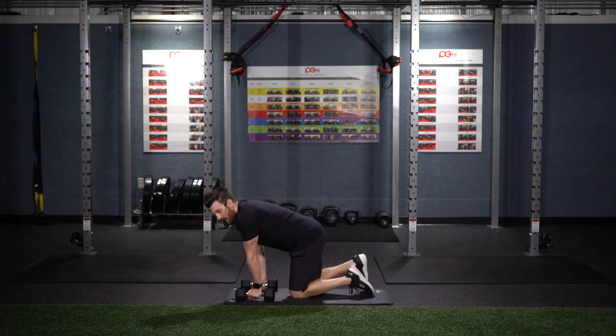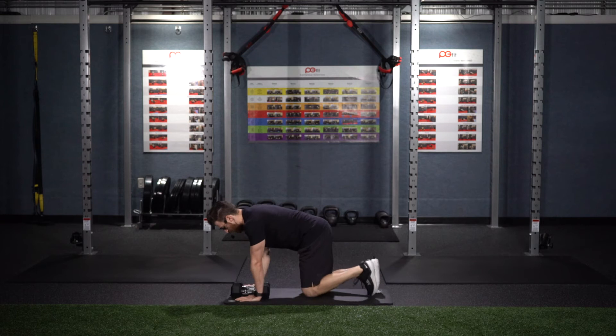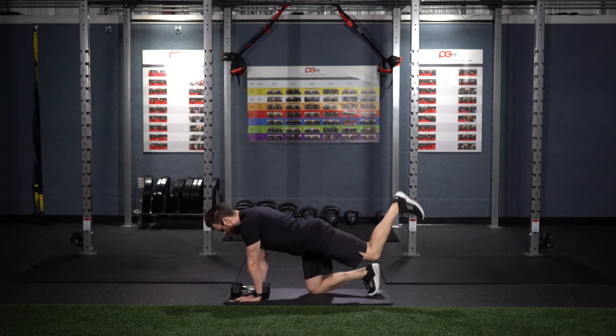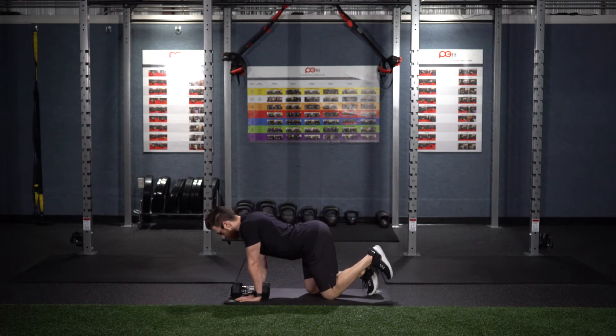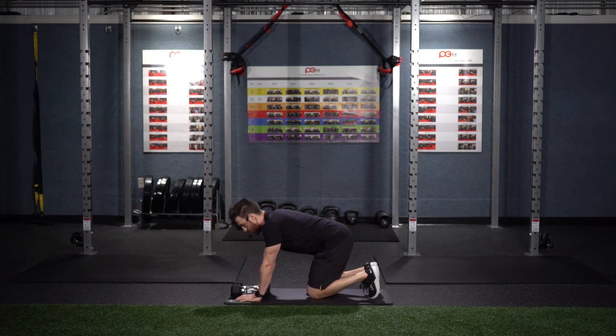The second exercise is called Donkey Kicks. Stay in a quadruped position here, kicking one leg back, then alternate and kick the other leg back. Make sure to squeeze the glute and don't hyperextend through your back. Keep your core tucked in and braced the entire time. This is a green and orange movement.